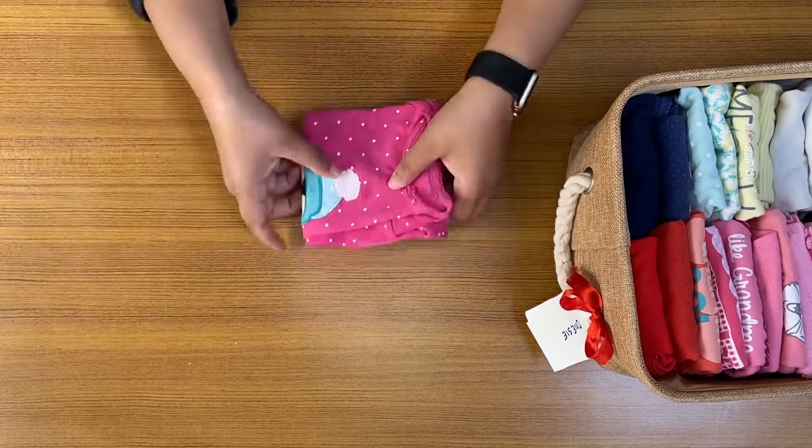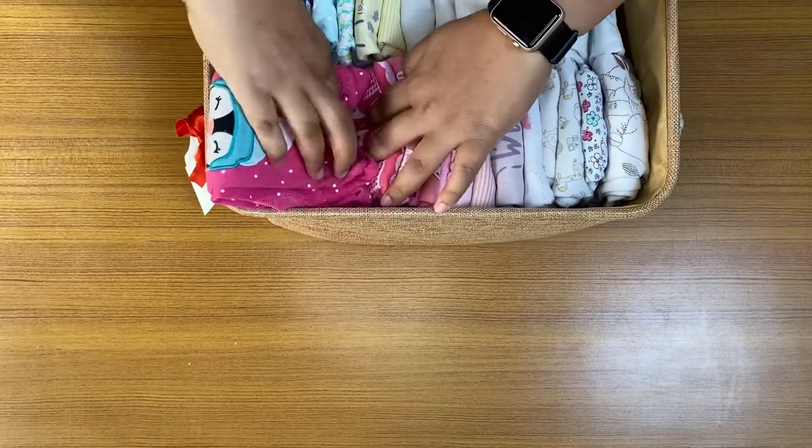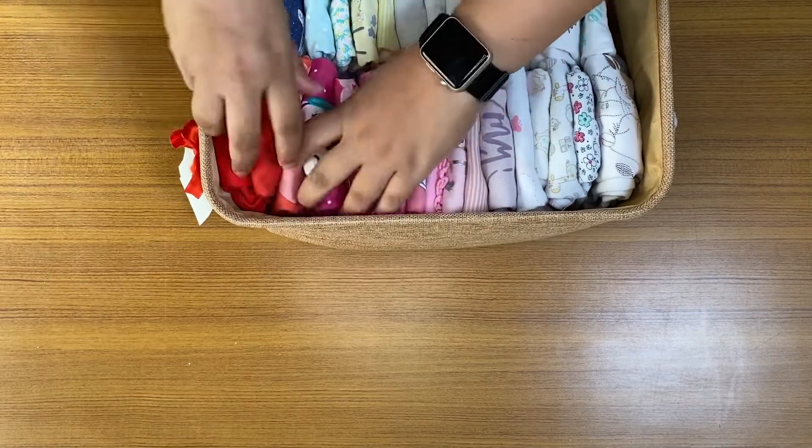That's it! Isn't it a neat and tidy way to fold a onesie? Then put it up in its organizer at its place.